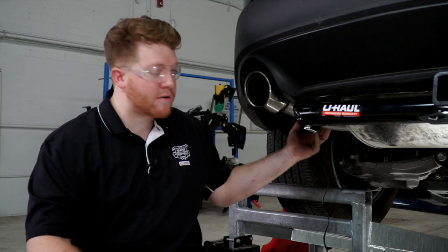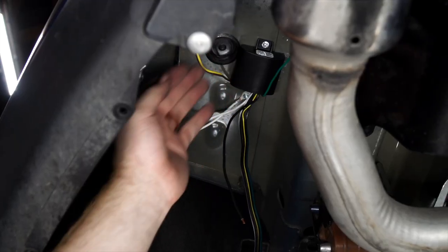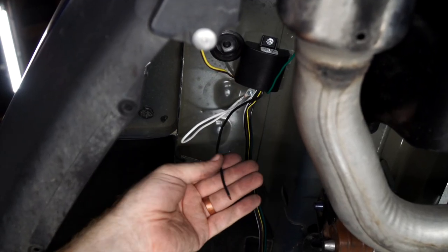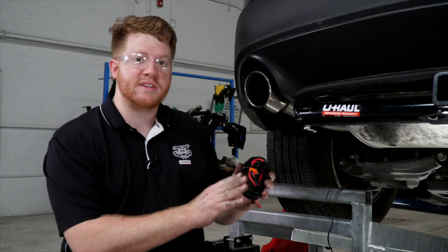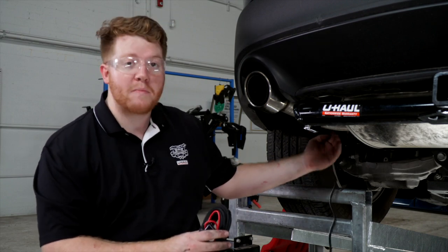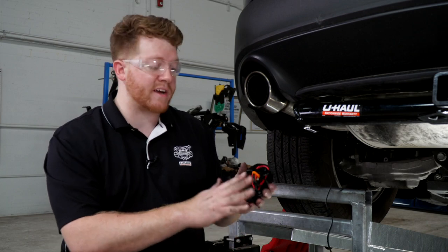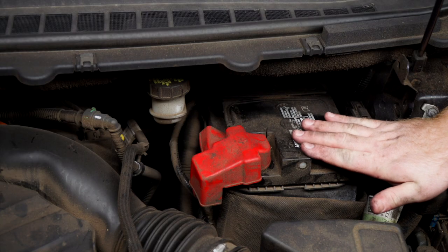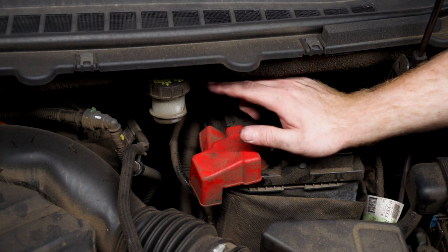Back at our converter box on the driver's side, we need to run a power wire from the battery to the black wire on our converter box. We'll be using our U-Haul exclusive power wire, which comes with a protective loom and a fuse holder already connected. As we run it from the battery to the back, we'll need to avoid anything hot or anything that moves that could cause damage to our wire. Our battery is located in the engine compartment on the driver's side.